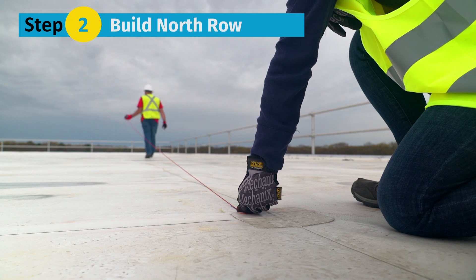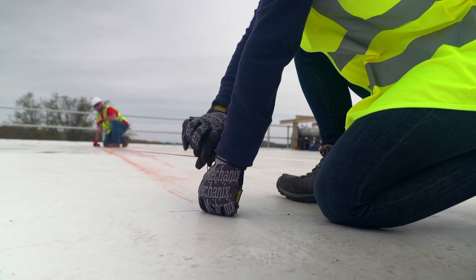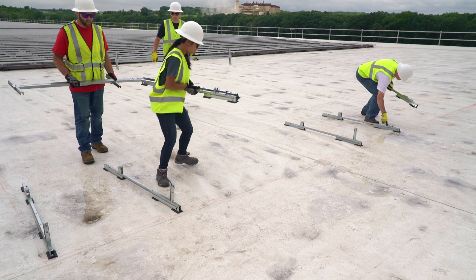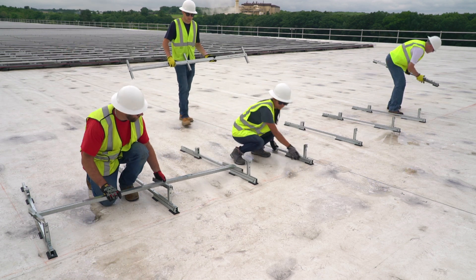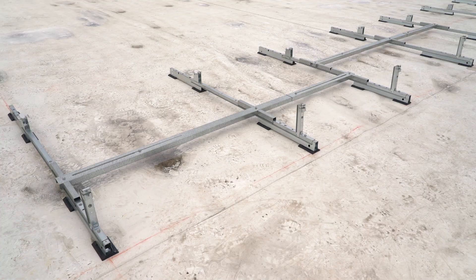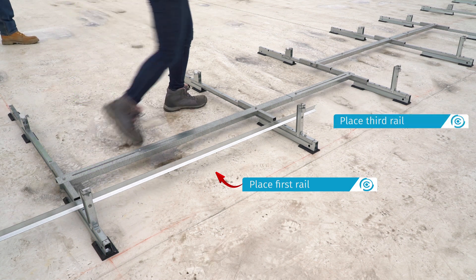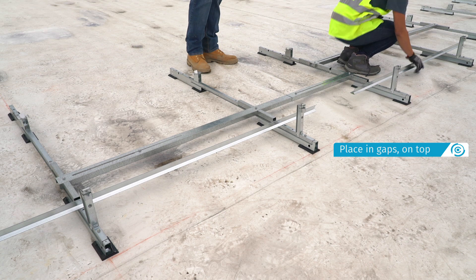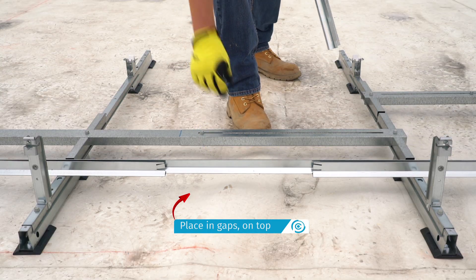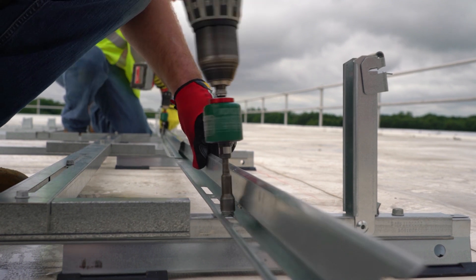Step 2: Build the north row. Starting from the northernmost row, mark the north array edge and the edge line. Place the north assemblies, lifting the module connector tilt arms as you place each assembly. Use a spacer stick to set spacing. Place the first rails on the first two assemblies, and then on every other set of assemblies until the end of the row. Place the next set of rails in the gaps on top of the existing rails. With the spacer stick in place, bolt the rails to the north assemblies.